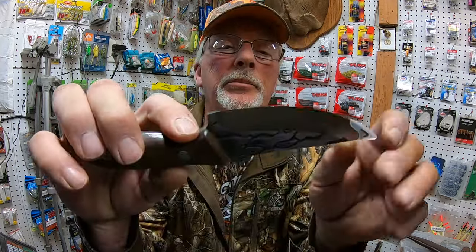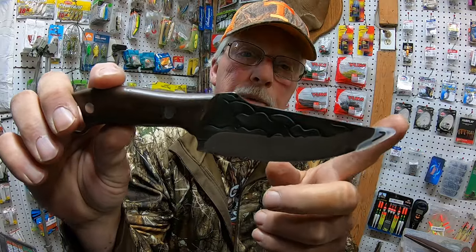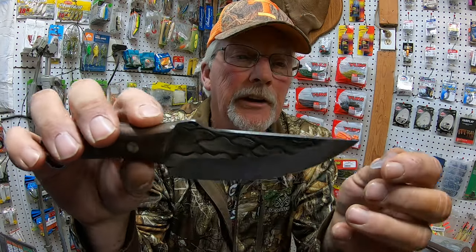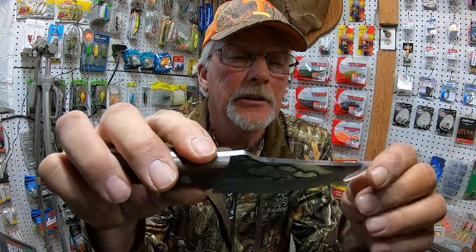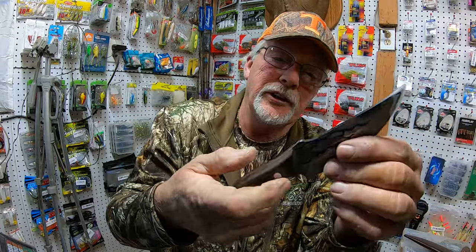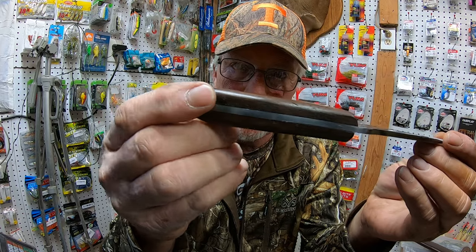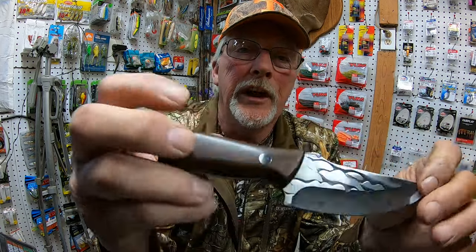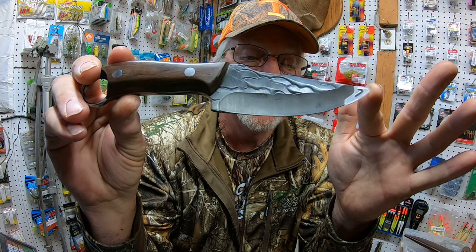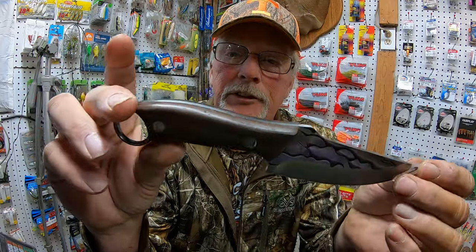It's got a nice little bevel right here. It's really sharp. The blade's 4.3 inches. The handle's 3.9 inches. So the total knife is 8.2 inches. It's got a little place for your finger to go through, to tie rope up there tight. The blade goes all the way through the handle — nice rivets, wooden handle. I think this knife's got a nice little design. $7.59 is what I paid for that.